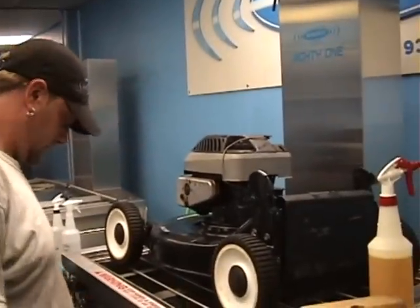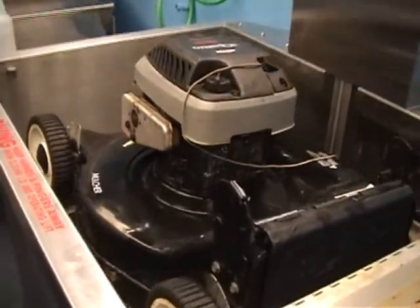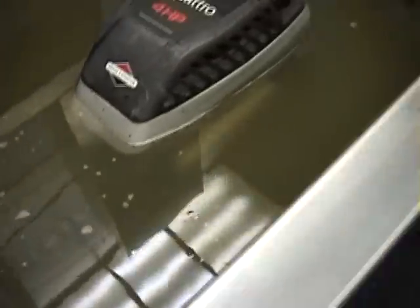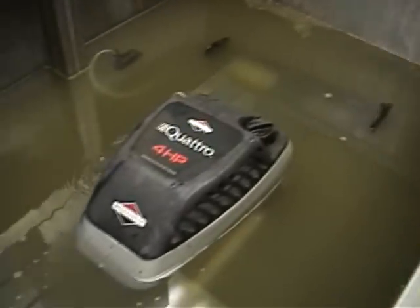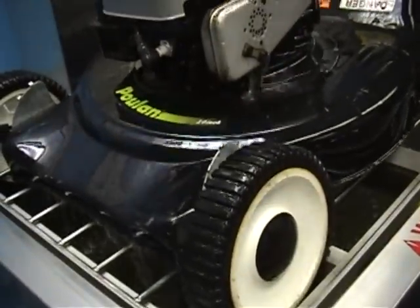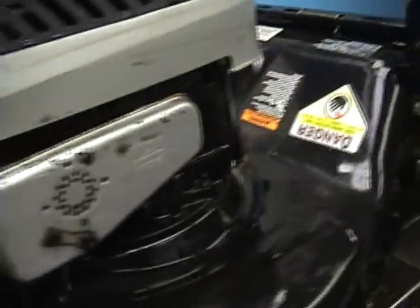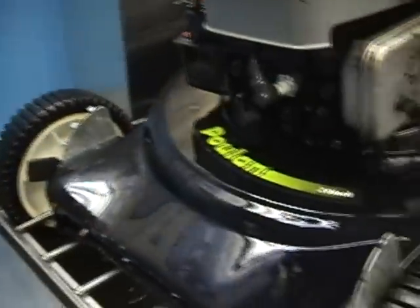All right, let's lower it back in. The water's a completely different color now. Let's see what we did. The mower looks nice — honestly it looks just as nice as it did the first time we took it out, with a little bit more detail like on the wheels. Let's turn it over.